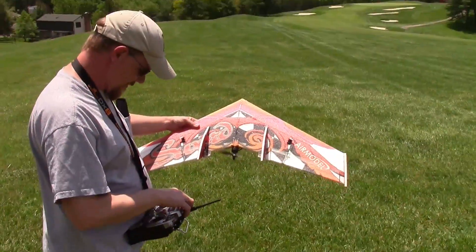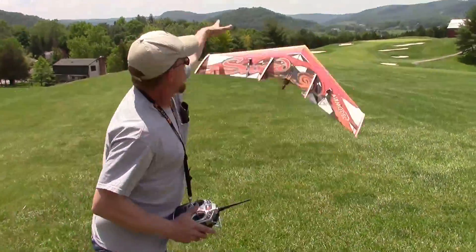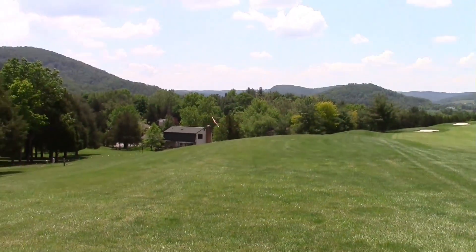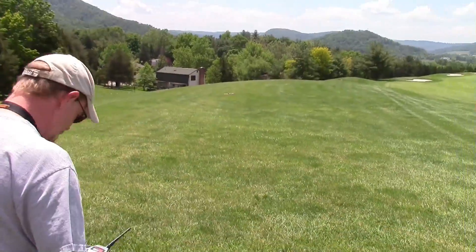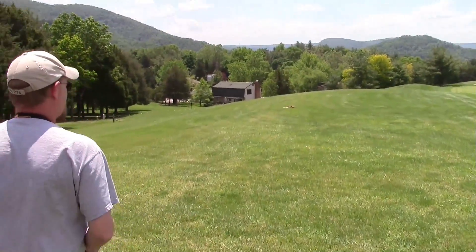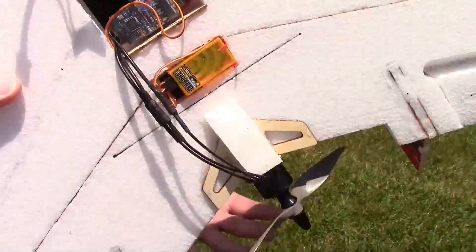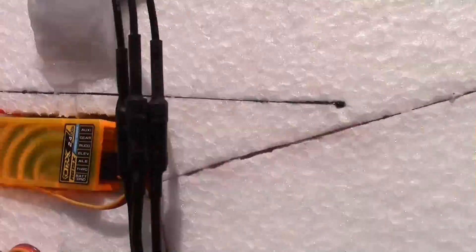We're going to find out. It's still fun. Well, it looks like the CG is off quite a bit because it's way back here in front of the motor instead of up further like it should be.